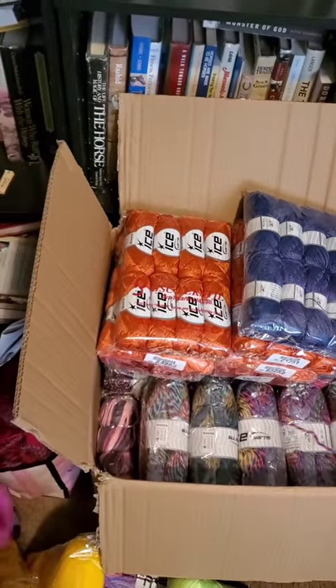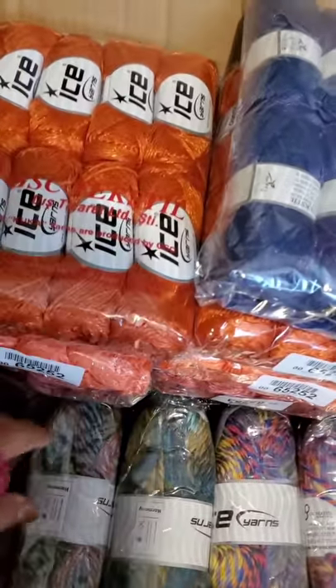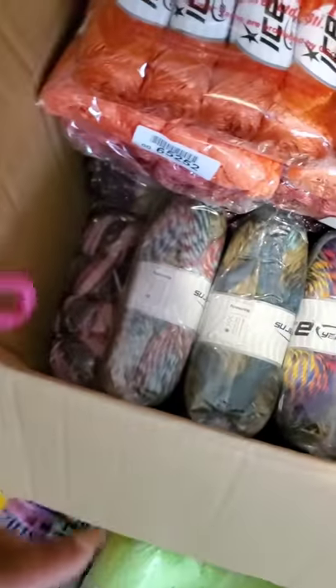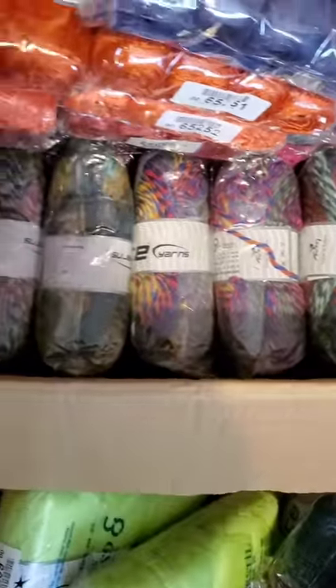Okay, I got it organized by yarn weight. All of this from here down to here is size two super fine yarn. All the rest of this is size three and four yarn. Alright, let's do this.